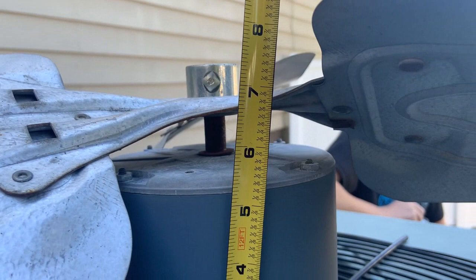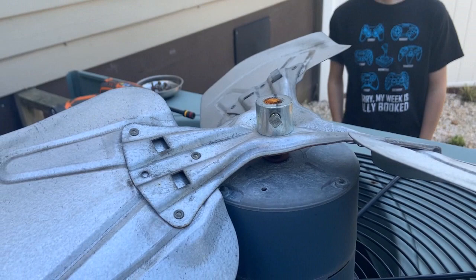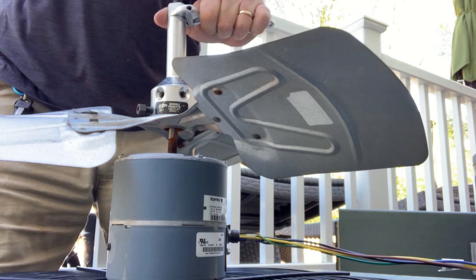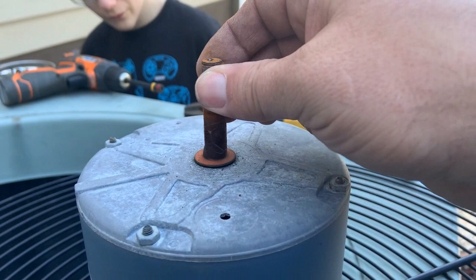Looks like the hub is just below seven inches — or really just six and a half — just in case this motor has a different shaft length. Let's get this thing off of here. The sandpaper goes in the bag with the blower puller because we have to sand the shaft on most shafts, but not this one. This one's short.